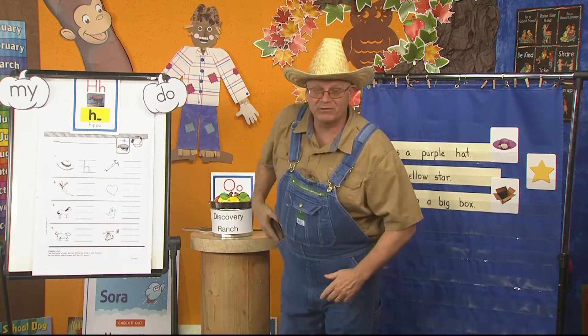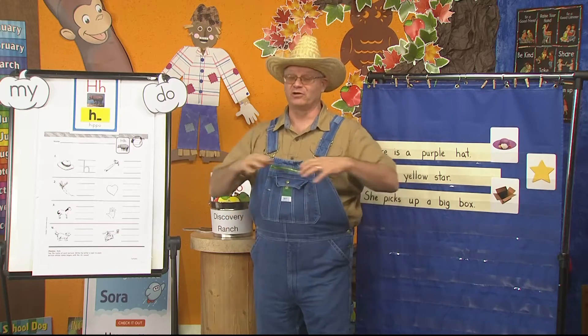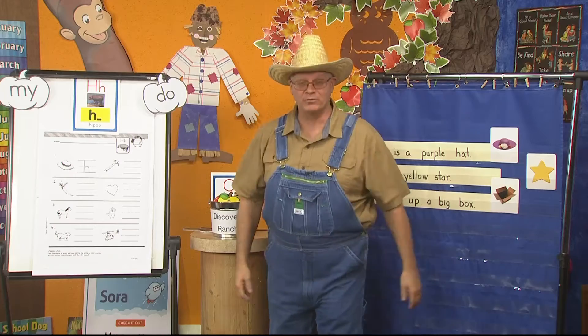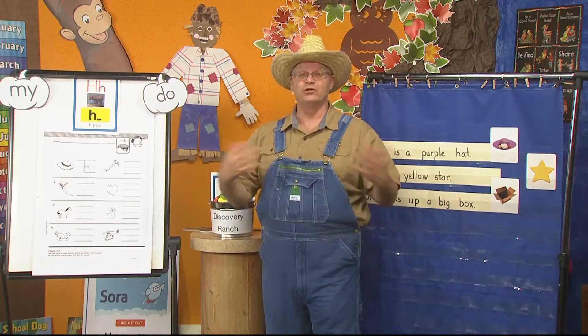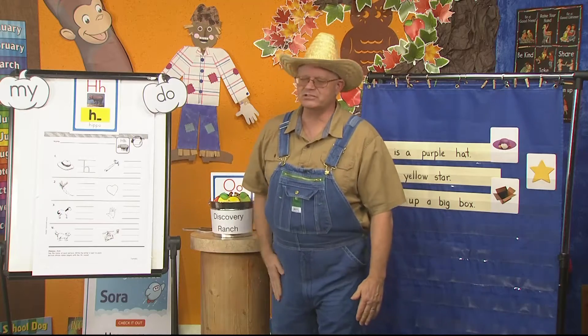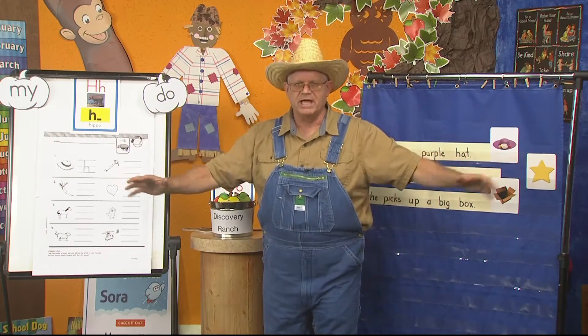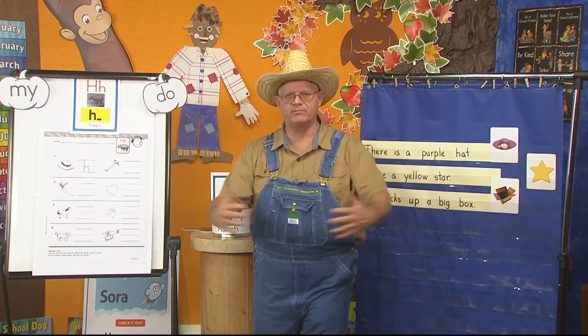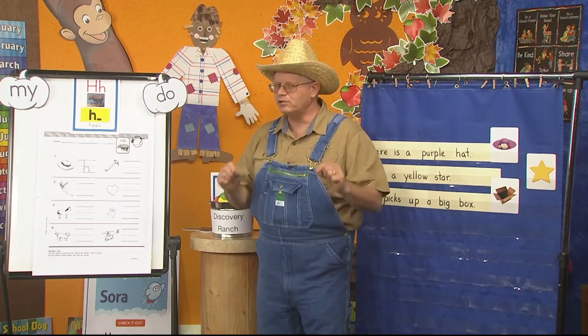Welcome back to Discovery Ranch. I'm Mr. Dawson and we're here to learn new things so we can learn how to read and write. Join me here each day so we can learn new things together. I was just on the phone because those turkeys are loose all over the ranch and we have been working hard to gather them back up.